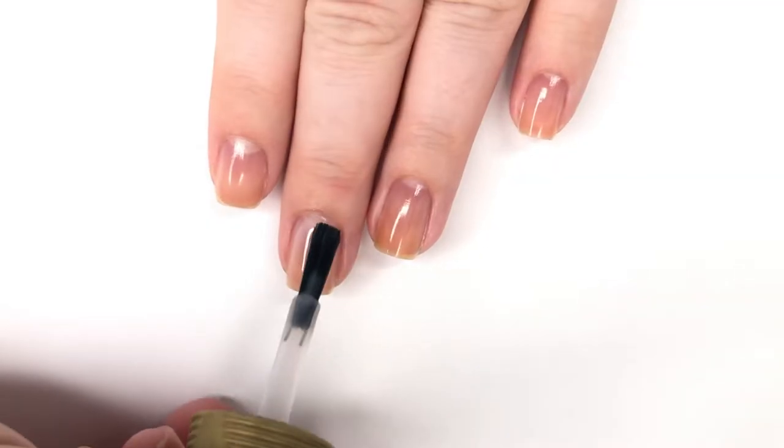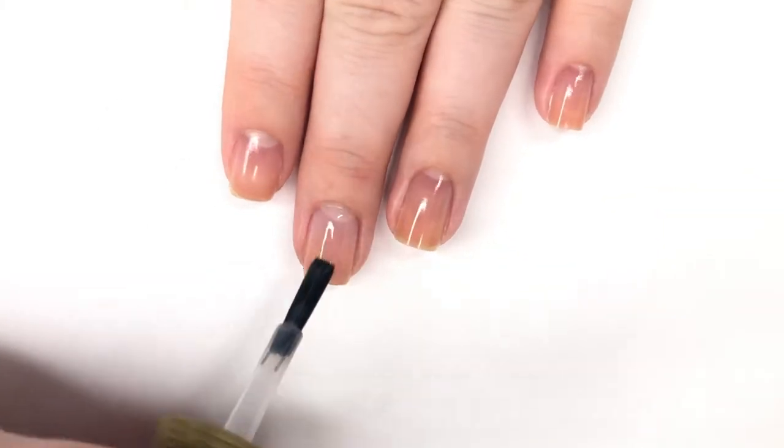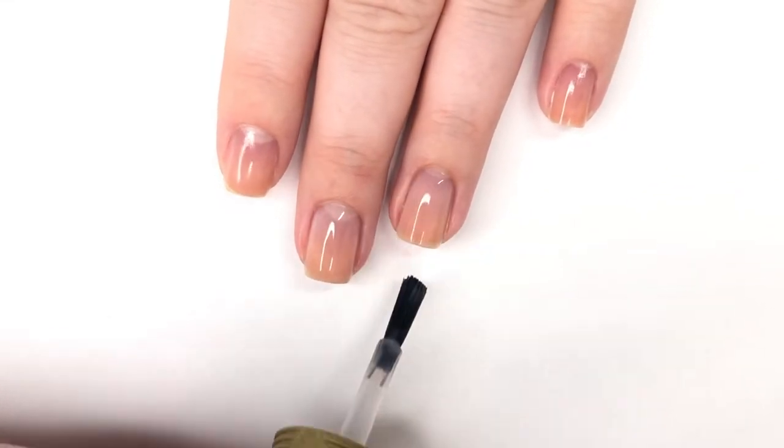Hey everyone, welcome back to 25 Sweepys. Today I'm going to be creating a fun abstract design that was inspired by a manicure I saw on Instagram. I'm not sure how to say the account's name, so I will list it down in the description box below. First off, I've already put on my base coat.